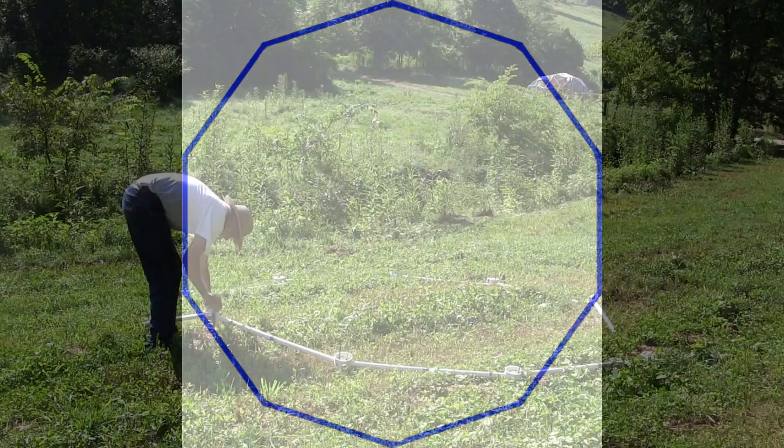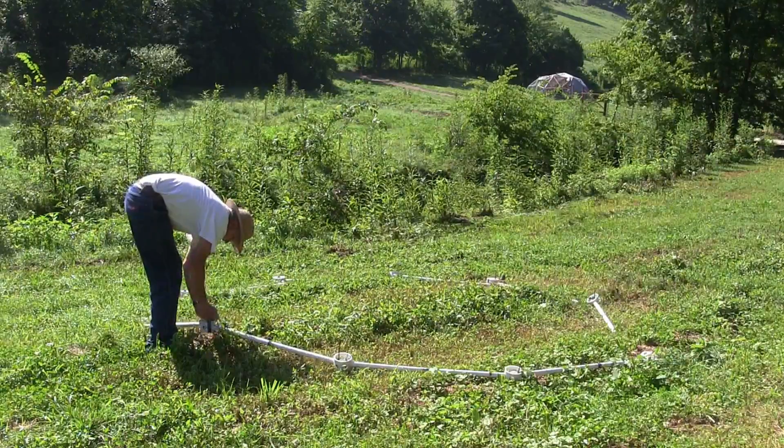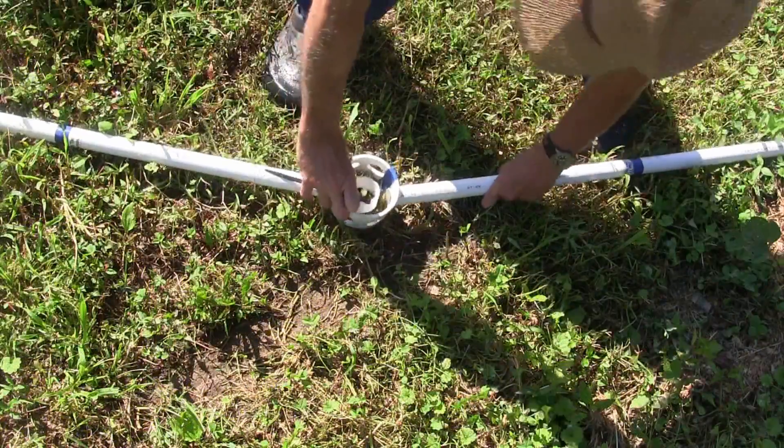The silo section is easy to assemble. Lay 10 blue struts in a circle and connect them together with 10 blue hubs to make the foundation ring.